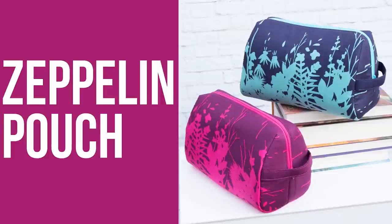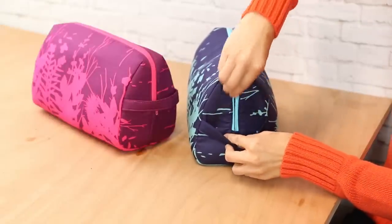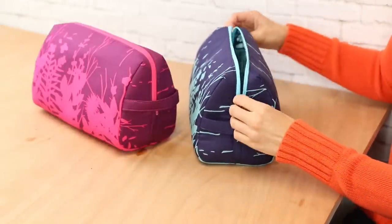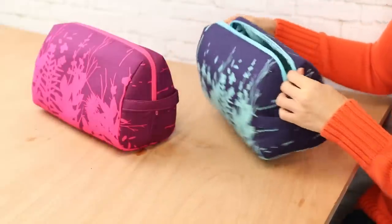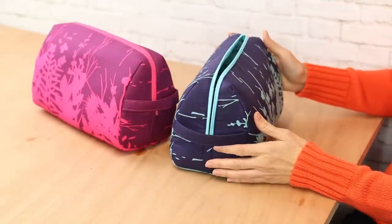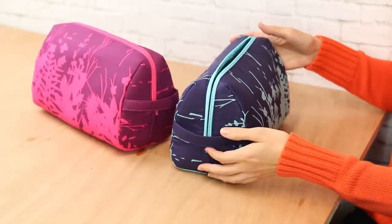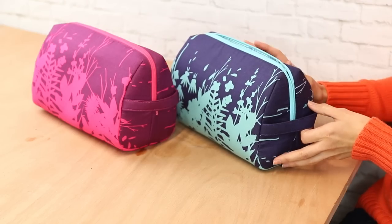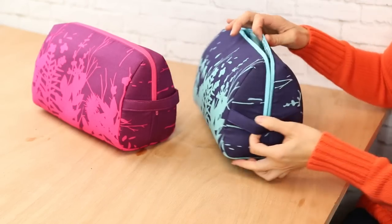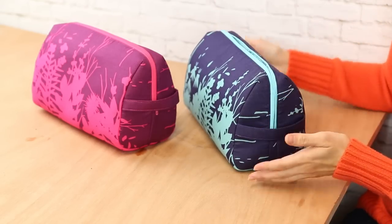This is the Zeppelin pouch and it's got a great grab handle on the front on the same side as the zipper, so it's very easy to open. It's a really spacious pouch, great for a men's dopp kit, toiletries, or a carry-on travel case. The nice thing about this pouch is that it sort of origamis together — there's just the front and back portion and the handle, and the sides and bottom cleverly come together through the magic of sewing.